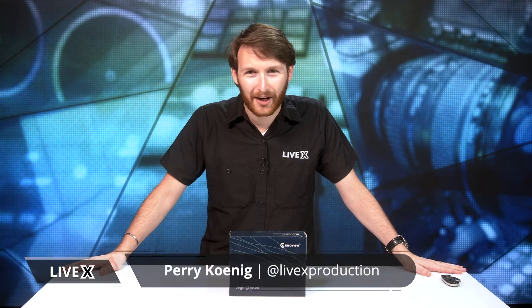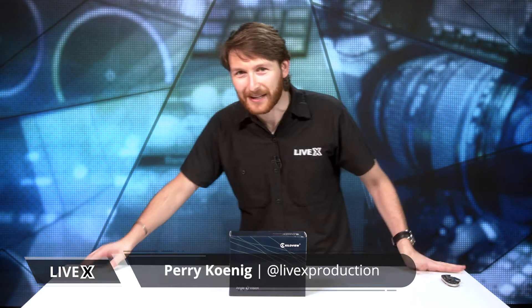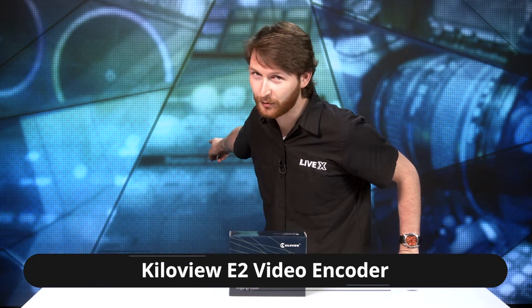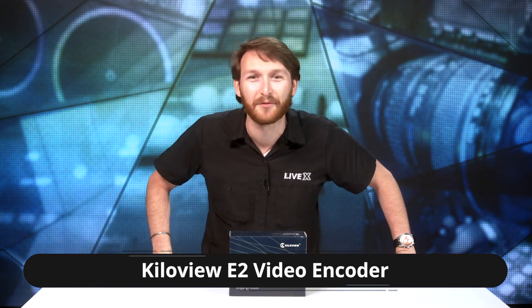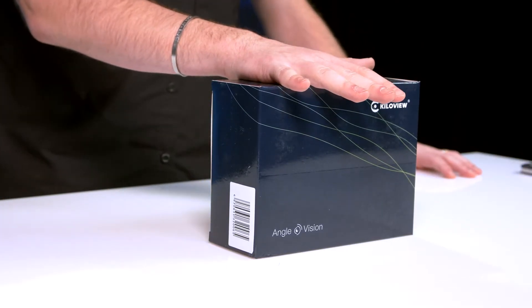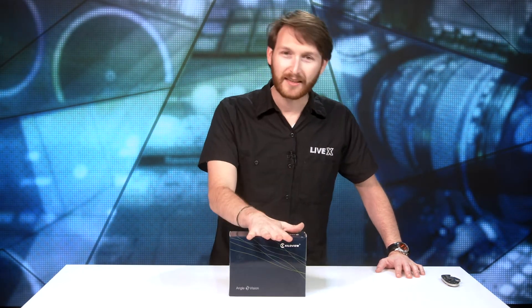What's going on everybody, Perry from LiveX here. I'm not going to tell you what the video is about because you know what the background means — it's another unboxing video. Really excited about this one, very similar to a couple other products we've been looking at from KiloView, but one stark difference: the E2, rather than the E1, will use HDMI rather than SDI. So let's stop talking about it and open it up.